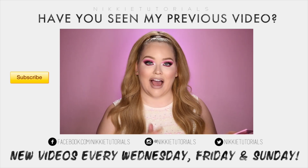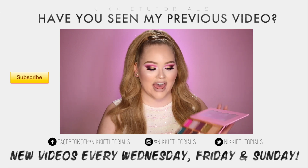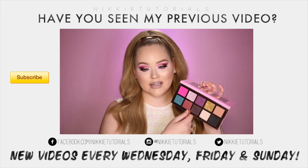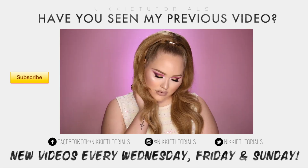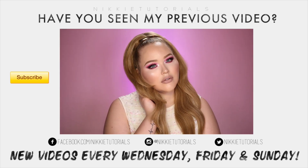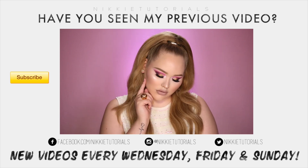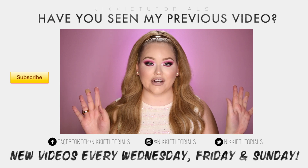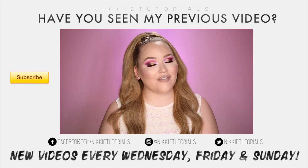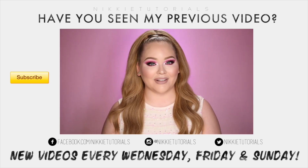Jeffree created this amazing gorgeous palette with 10 shadows in it, and every single eyeshadow out of the 10 is pigmented, buttery, super easy to work with — and it's just amazing, it's fun to stare at for an entire day. So today I decided to make a Jeffree Star Day on my channel, working with the Beauty Killer palette as well as his Skin Frost and liquid lipsticks. So without further ado, if you would like to know how to get this Beauty Killer makeup look, please keep on watching.